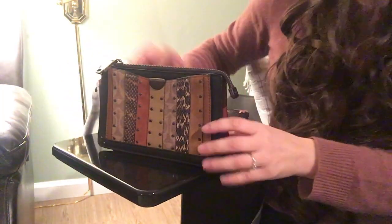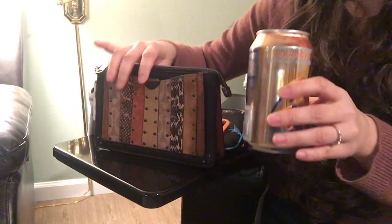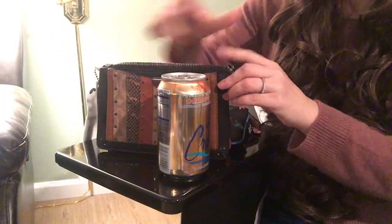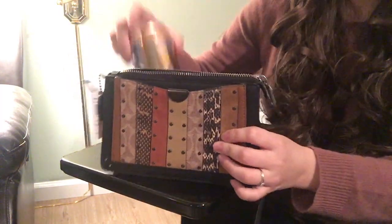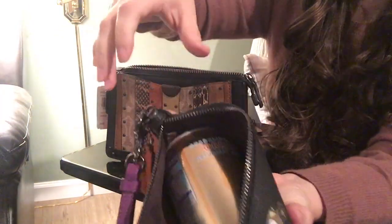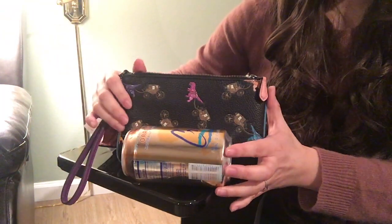Just for a quick size comparison, I have this soda can so you can see how big the bag is. I tried to fit the soda can into the dreamer wristlet — no, you cannot. And with the regular wristlet, actually because it's soft you can stretch it out and put the can in even though you obviously can't zip it. So that gives you a fun sense of the size.